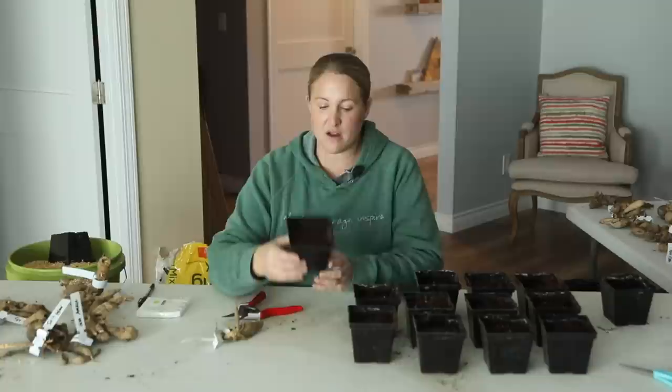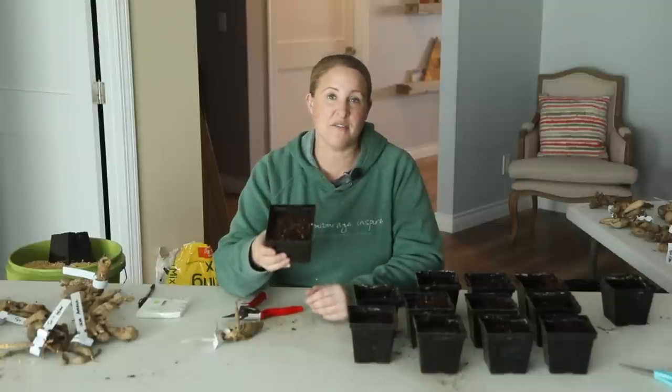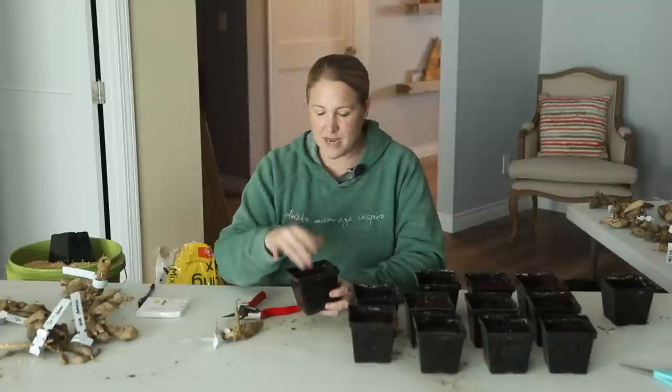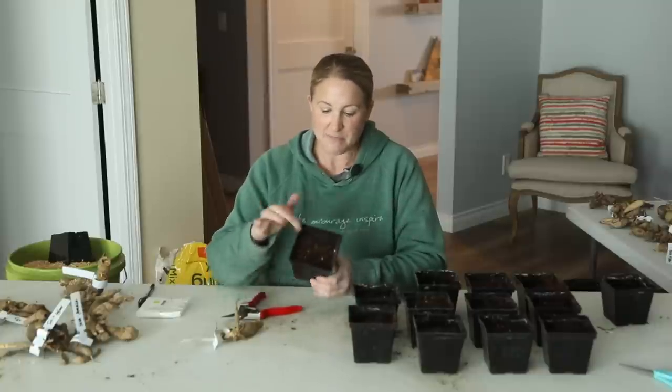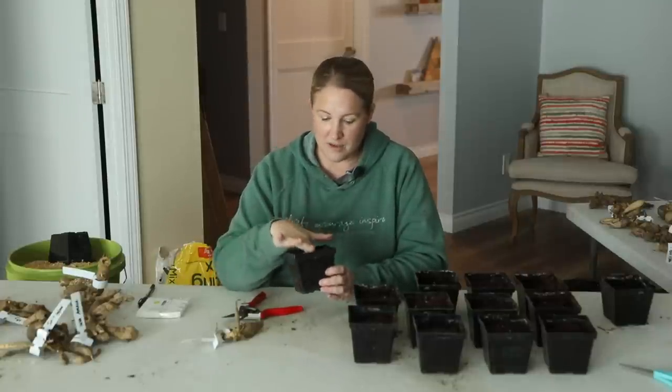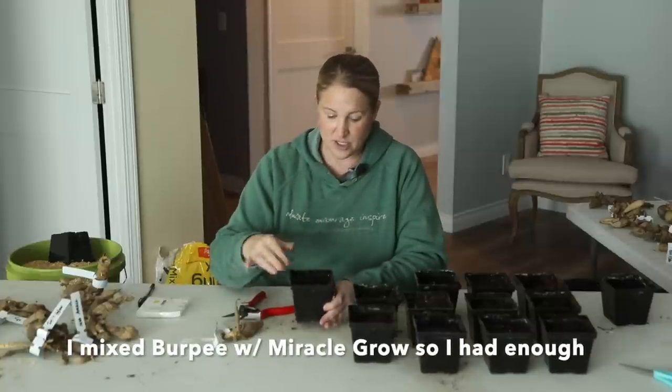The pots I'm using are four inch black pots. These are saved from annuals that I bought last year to put in my window boxes or regular planters. I always save these because they always come in handy to start tomatoes or do a project like this, or even if I'm potting up some bigger seedlings. So always save your annual plants because you're always going to be able to use the pots.